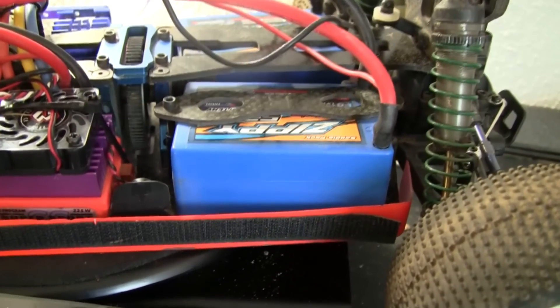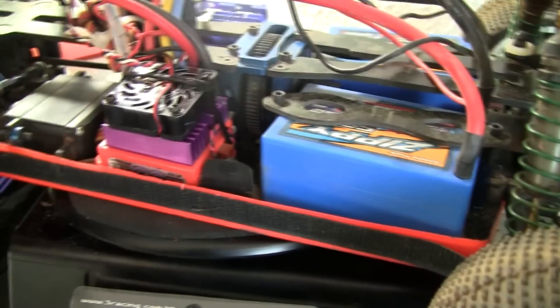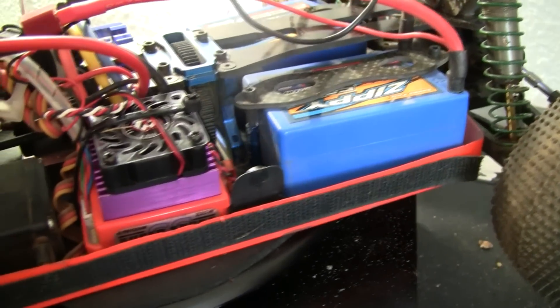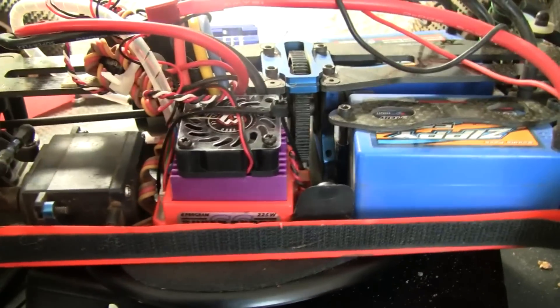It comes with a nice plastic guard on top to make sure junk doesn't get in there. Really nice. It came with all the corrective cables and everything, and even came with an extension cable, so you can position the leads depending on where you want to do it.